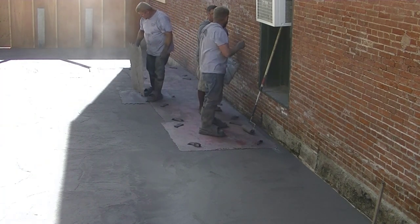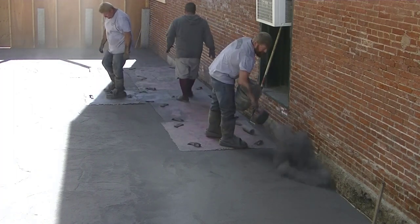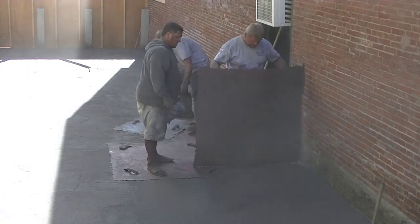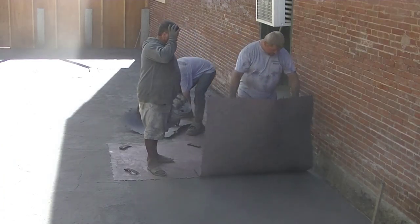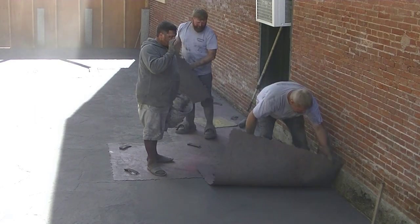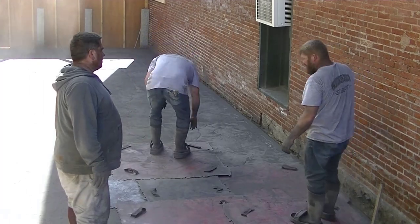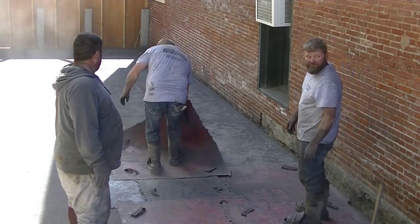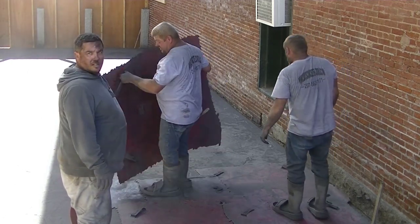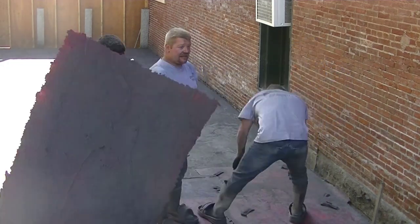Now we're working our way back up the shade wall. This part of the concrete hasn't seen any sun, nor will it because of the way the sun goes down behind the building. As far as setting time, it was quite a bit behind the part in the sun. There's also a trench drain over there that you can't see because we've got it covered with release powder, but if you watch the pouring video you'll see how there's a trench drain up against that building that all this concrete slopes to, to help take care of the water.